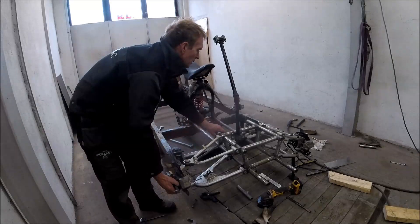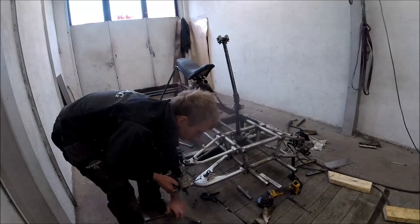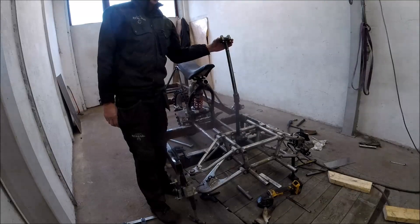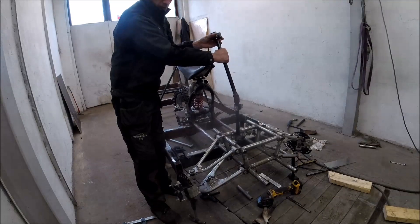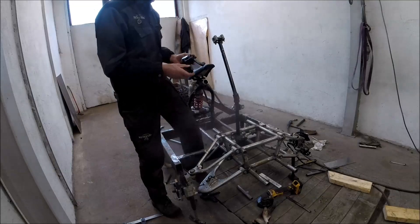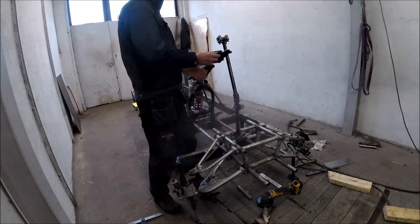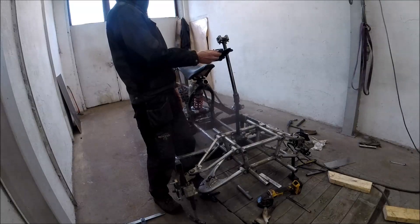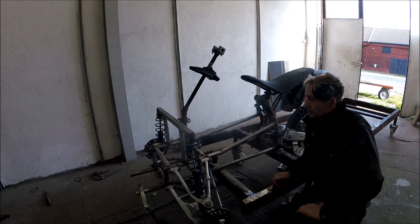There's a bit of bump steer here, but it's not that much. I've also got the steering column from the snowmobile in position and it seems to be working. This is the upper fitting for the steering column and I'm going to try to get it in a good position. We're slowly getting there — the frame is getting more and more finished.